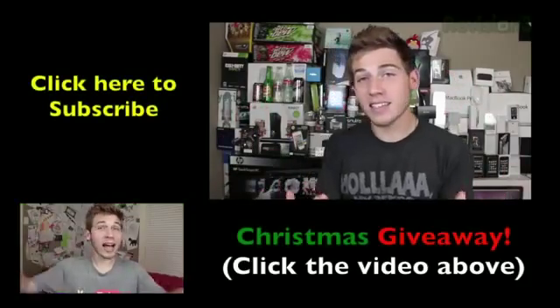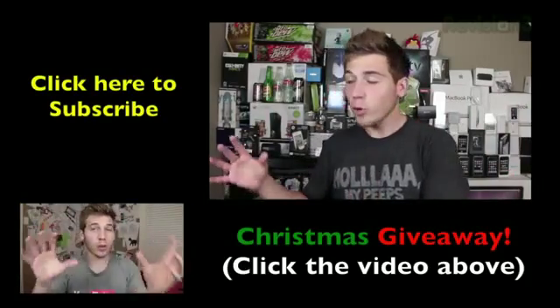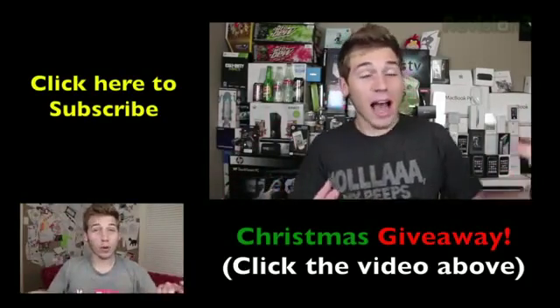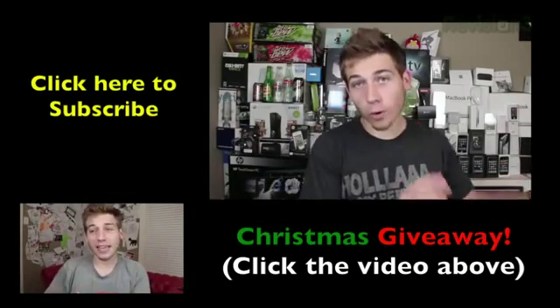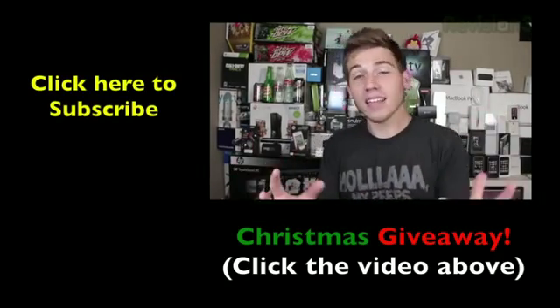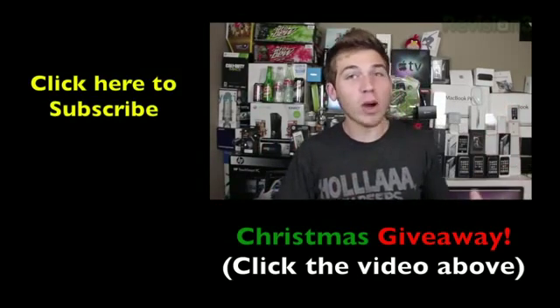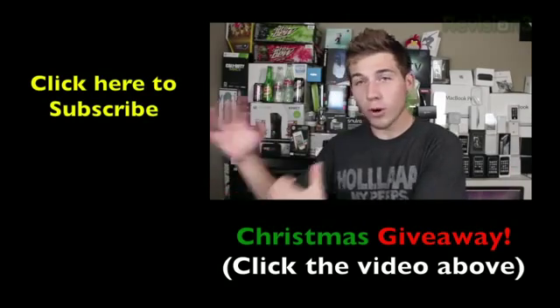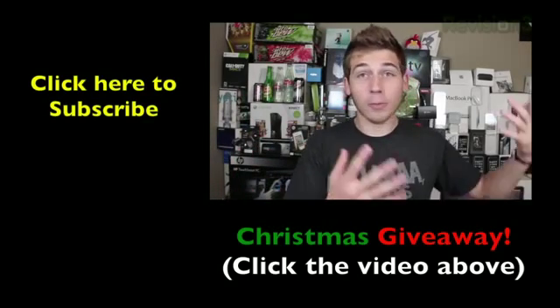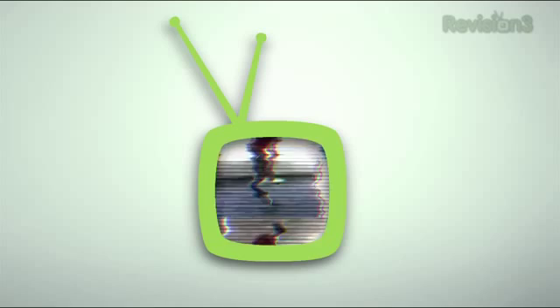Also, in case you missed it, I'm doing a big Christmas giveaway. You can click the video right there or I'll put a link in the description. It's the holiday season and I'm in a giving mood — rather than giving away one or two big things, I figured I'd pick a few things from around my room and give away a lot of different prizes. Go check it out for a chance to win some awesome tech products.